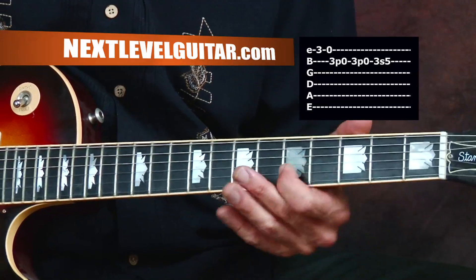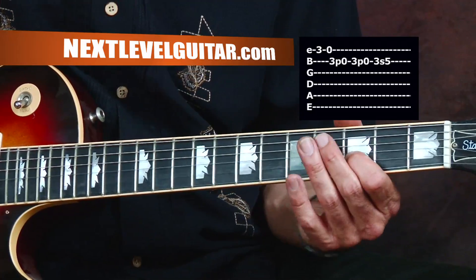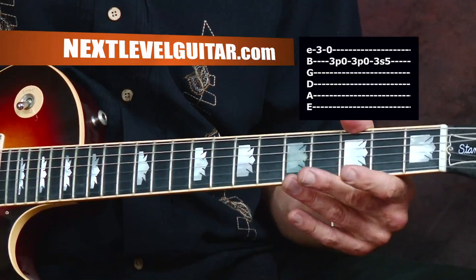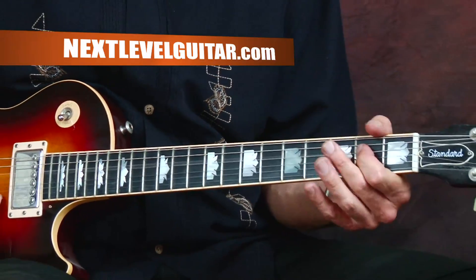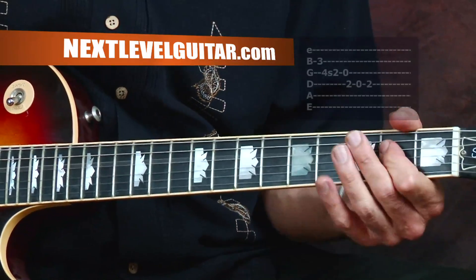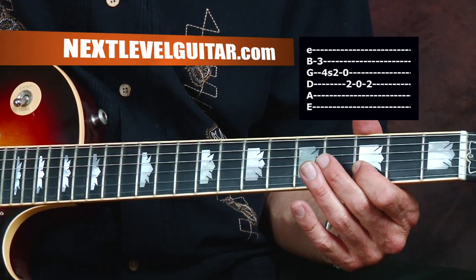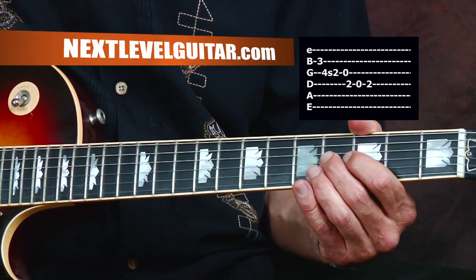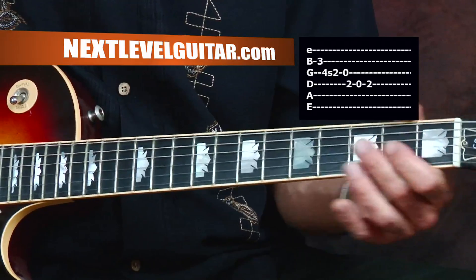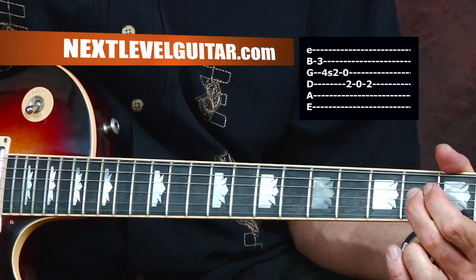Then we're going to slide up from the third fret on the B string up to the fifth fret. After we slide up, come back down for one note. Then with our second finger, go down to the G string on the fourth fret, and as soon as you hit that note, just yank it down to the second fret.